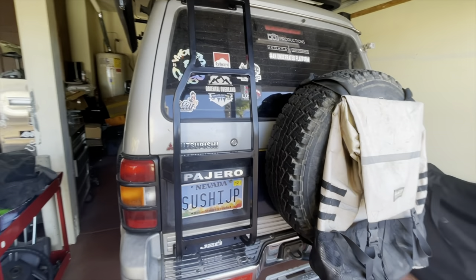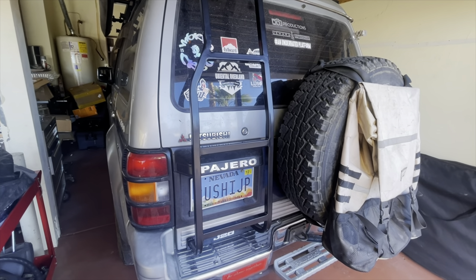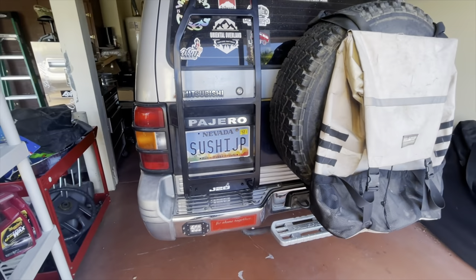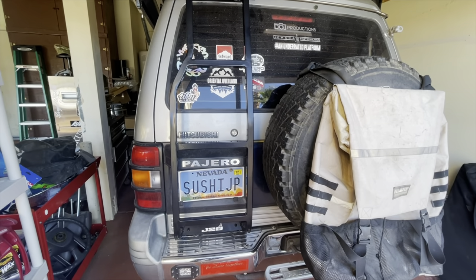There you have it guys, that's the install video of the second gen Montero Pajero rear ladder by Alan Caseta, J20 Fabrications. Please like, share, and subscribe — thanks for watching.